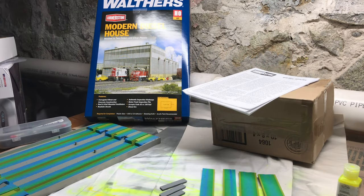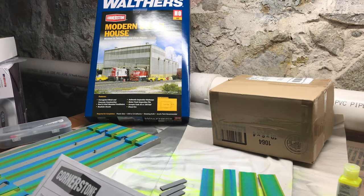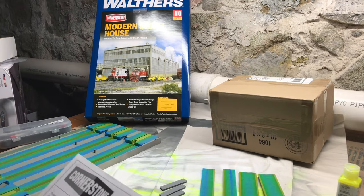Hey YouTube, first video here. I'm going to start a 'build it' series where I'm going to assemble buildings and try to make them as good as I can. I'll try to keep the videos simple and short. This first video is going to be the Walters Modern Diesel House — I kind of fell for this building watching a YouTube series where the guy really plussed it up, so that's where I got the idea from.